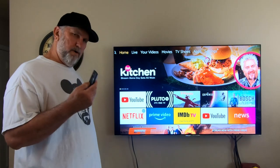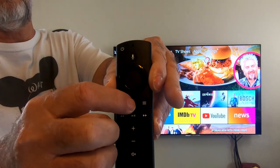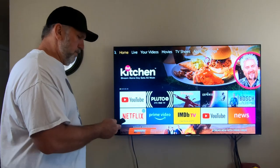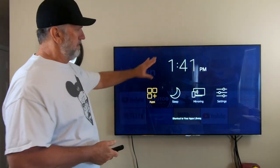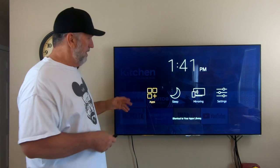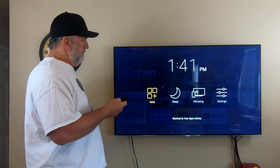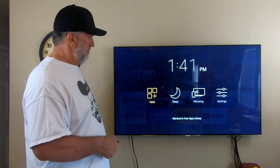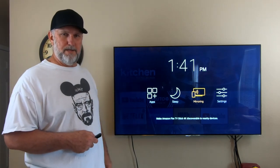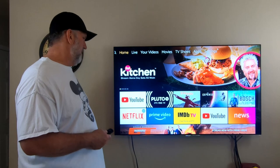If you hold the home button — the center one — for about three seconds, a shortcut menu comes up. You can change the time, put it to sleep, or mirror your phone to the TV. It does all kinds of stuff for you. That's just the shortcuts menu.